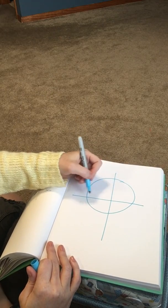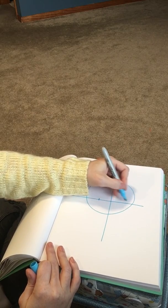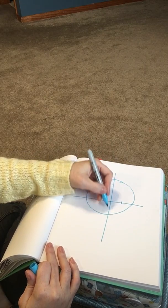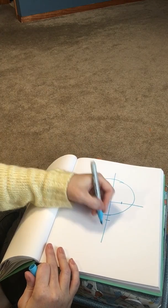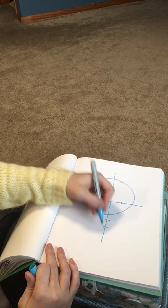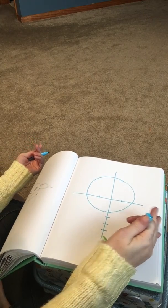Halfway between your center line and the outside of the circle, make a line there. Halfway between there and there, make another line. Past the bottom of the circle make one line for the nose, one line for the mouth, and one line for the chin. These are going to be where all your features are found.